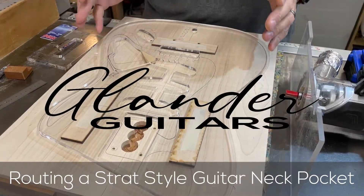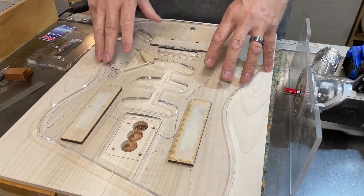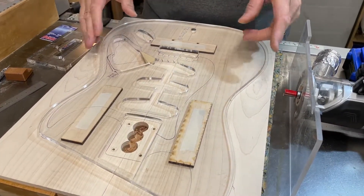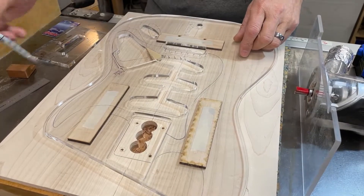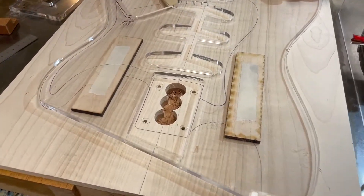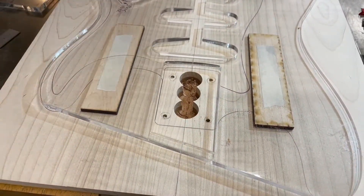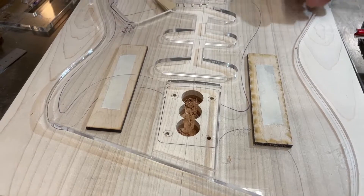Let me show you how I cut a neck pocket in a Stratocaster using a Stumac acrylic template. I really like these templates because they're clear — you can see through them. They have a center line etched on them that corresponds with the center line I've drawn on the body. All I do is line that up.